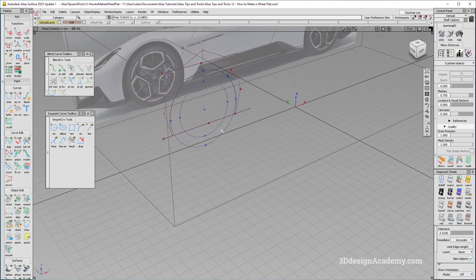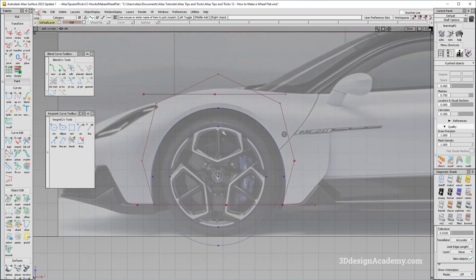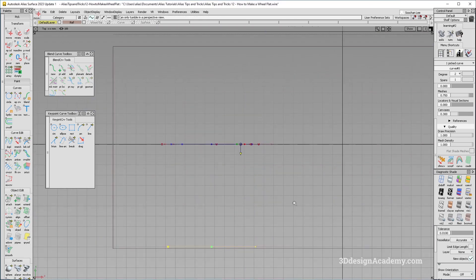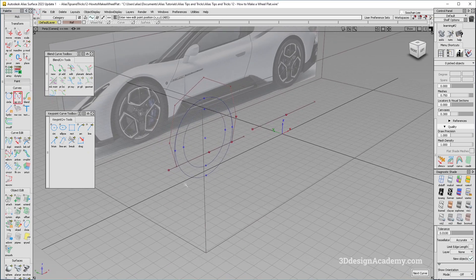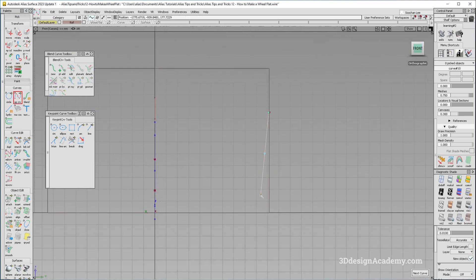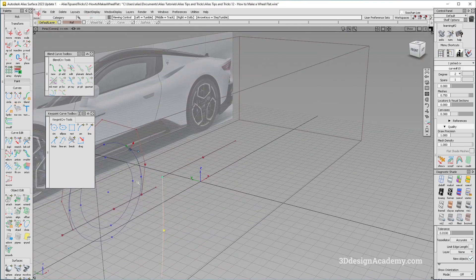One advantage of this method is that it is a single span curve. I'll create a surface by moving the pivot for this curve and moving it outboard. Wheel flats usually have a little shape, so I will give it a little shape — tucking it slightly toward the bottom from the front view even without a canvas reference.